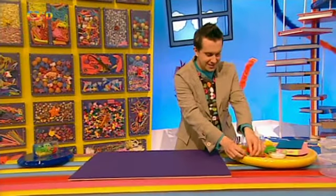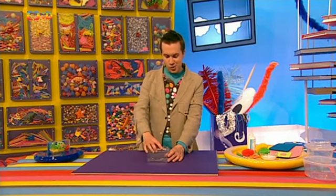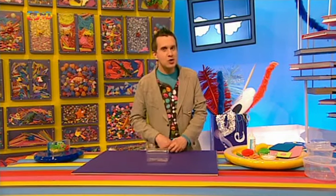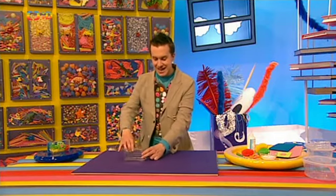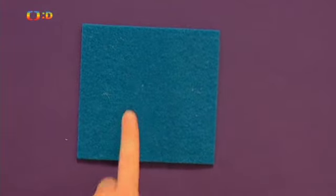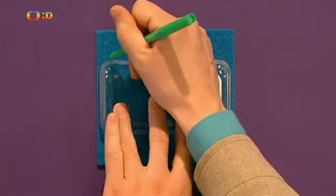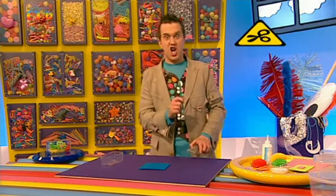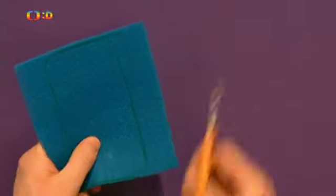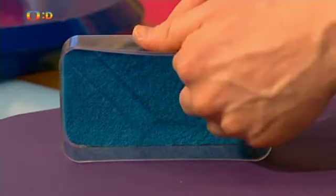Na výrobu mořského akvária v krabičce, jako je tady tohle, musíme ze všeho nejdřív sehnat čirou plastovou krabičku s víčkem. Nejdřív sundáme víčko a vezmeme si výrazně barevnou drátěnkovou houbičku – ta nám bude tvořit vodu. Víčko podložíme houbičkou a obkreslíme ho fixem. Vzniklý tvar vystřihneme – dáváme ale pozor, protože nůžky jsou ostré. A teď to vložíme do plastové krabičky. A máme vodní pozadí.